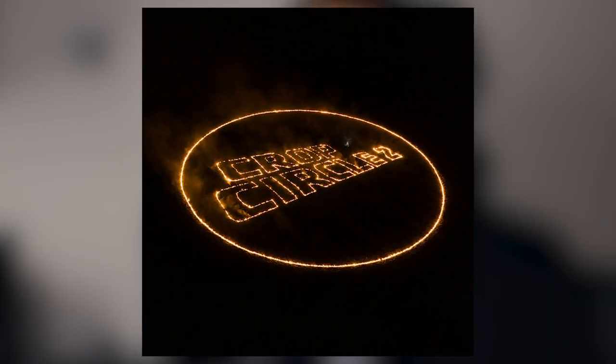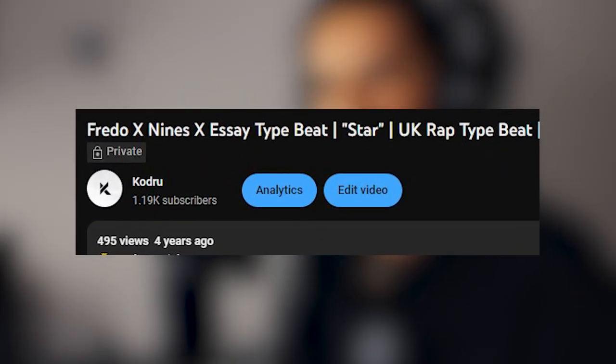Today I'm going to be trying to make a beat in the style of Nines' new album called Crop Circle 2. The reference track I'm going with is Tony Soprano 2. There's a lot of sampled stuff on the album, and I've been doing a lot of sampled stuff recently, so I thought I'd switch it up. I've been making Nines-type beats since I was like 14, 15 years old, so realistically I should have enough practice at this by now. Let's just see how it goes.